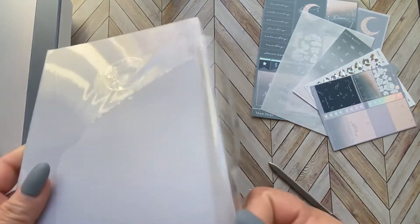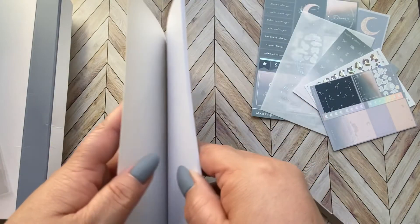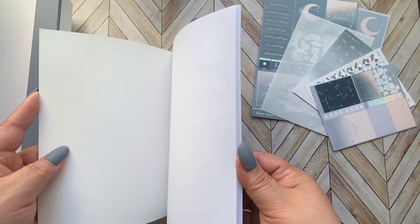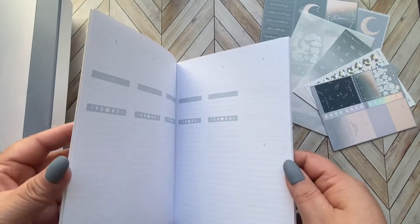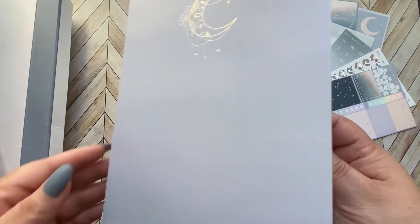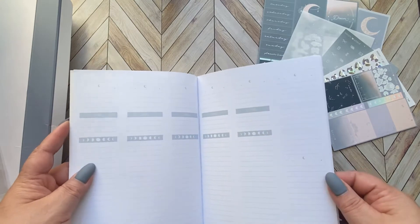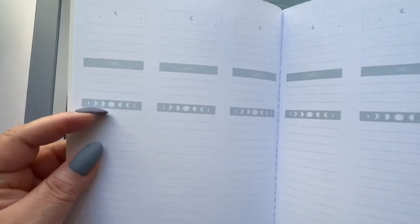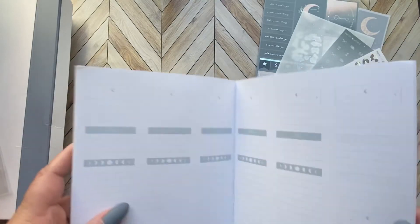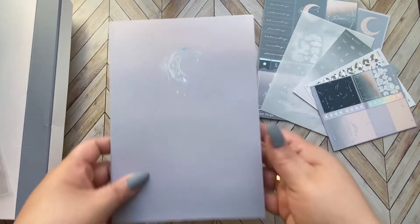This is a collaboration planner with Annie's Plans. She makes planner supplies, printables, and planners. Here's the B6 planner — look at that. The inside is pre-decorated. It's five days with the weekend split into two. You can track moon phases, put the days of the week, and your headers are already there. Yeah, this is great — I like this a lot.